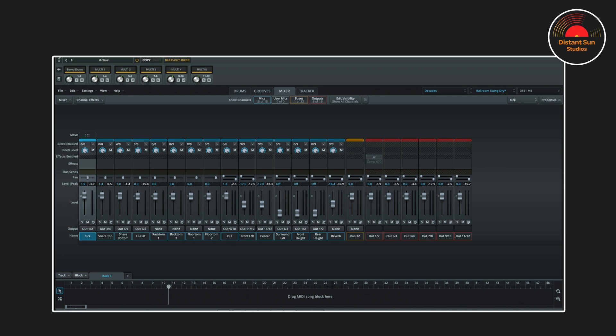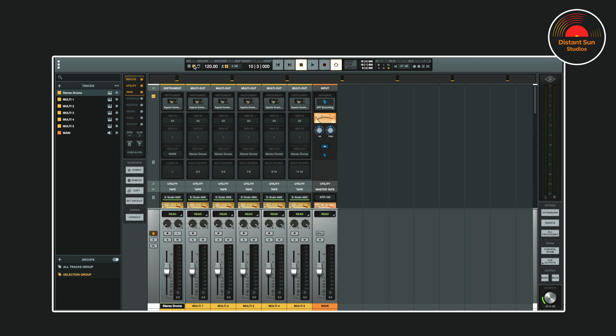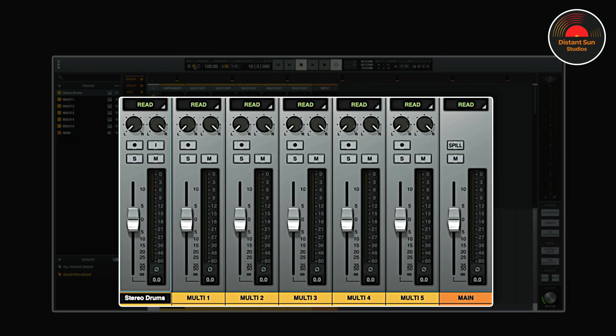And this is my favourite part. I'll close Superior Drummer, and now when we move to the mixer view in LUNA, you can see that all of the drums are lined up for me, ready to go. I'll hit play.